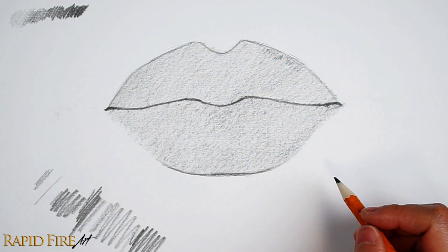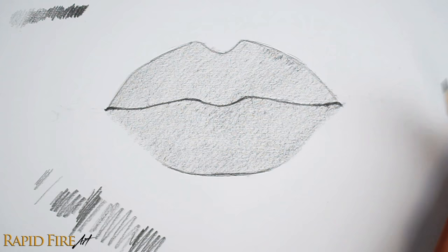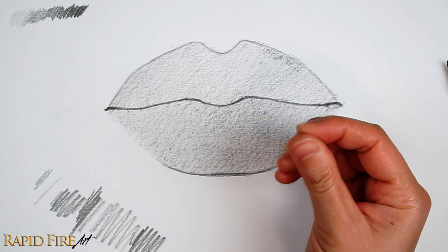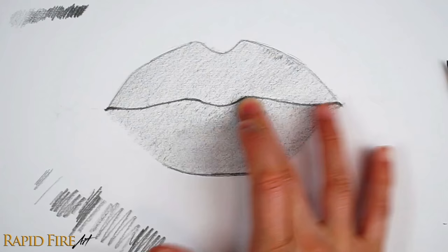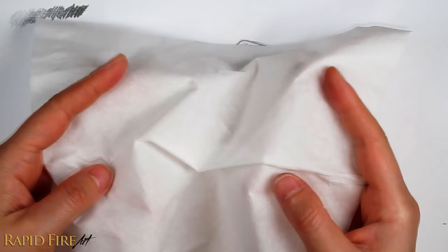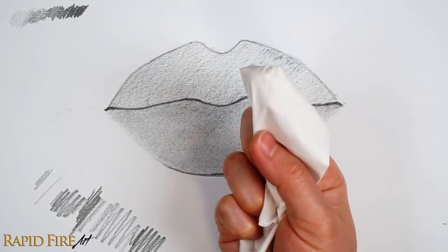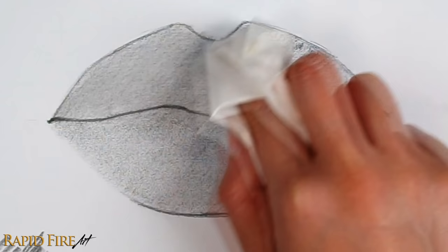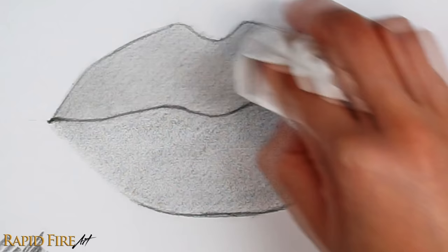Now let's blend all of our shading so it's nice and smooth. Use any tool of your choice. I advise against using your finger to blend because the oils from your skin can smear the graphite and make your drawing look blotchy. But if you have no other alternatives, just make sure you wipe your fingers with a clean cloth before you blend. A cheap blending tool is any soft facial tissue or toilet paper wrapped around your finger. Lightly blend the graphite out. Since we shaded flatly, I'm just blending in random directions. Frequently switch to a clean spot on your tissue to continue blending.